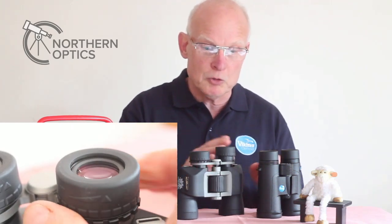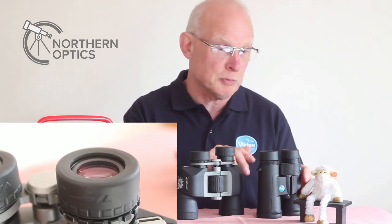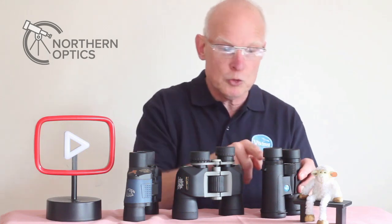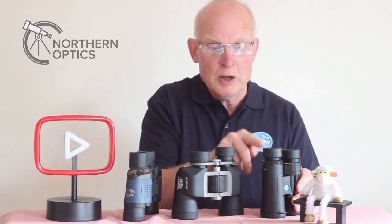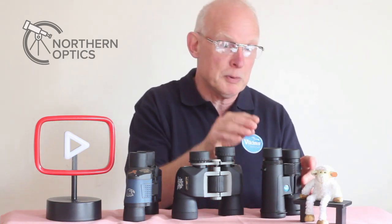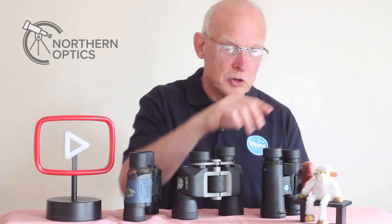Pretty much the same sort of design but with roof prism binoculars. Again, diopter adjustment on the right-hand side — adjusting it like so — and that moves the eyepiece internals without moving the twist eye cup.